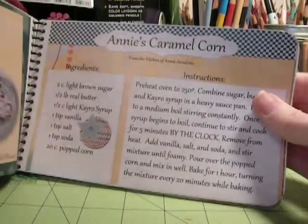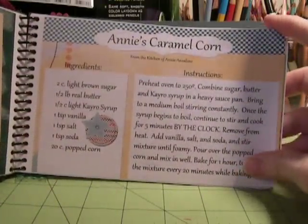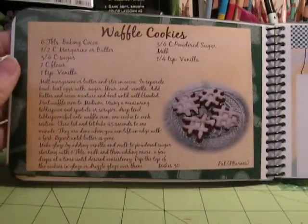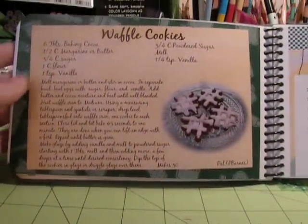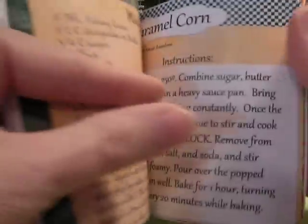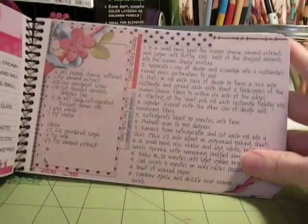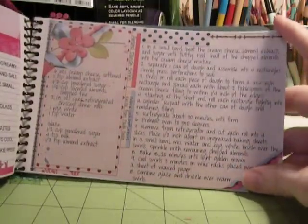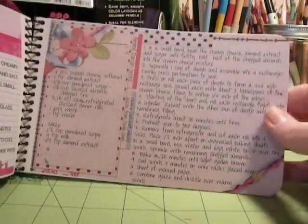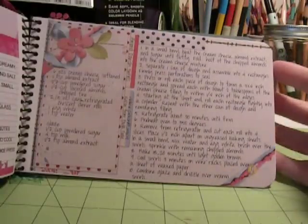Scrap Girls does a swap every month and it's hosted by April — thank you very much, April. There's Pats — isn't that pretty? Those look yummy. Waffle cookies, caramel corn. Pretty much every month there's a different theme, and you can participate and get everybody's recipe cards and start your own collection.